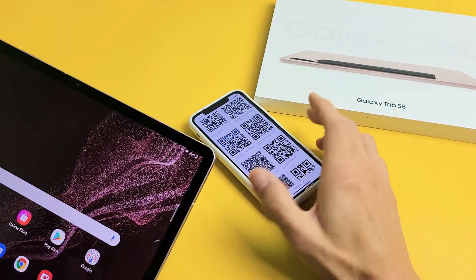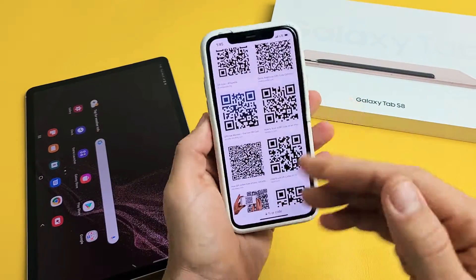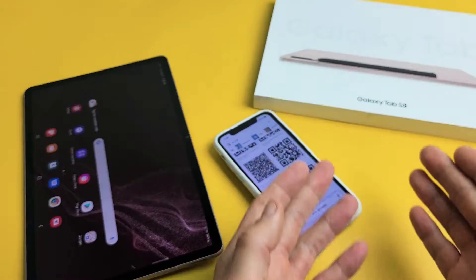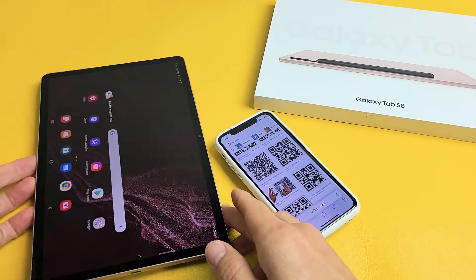First thing is we need to find a QR code. The QR code can be anywhere — I just randomly found a bunch of QR codes on my phone. It could be on a computer, on a shirt, on a hat, on a piece of paper, or on a business card. It does not matter.